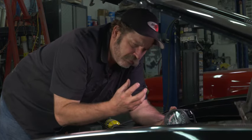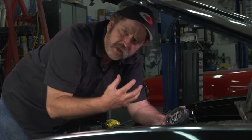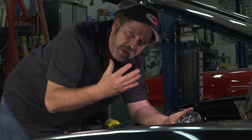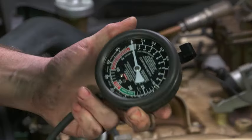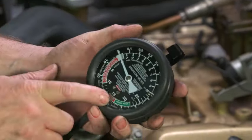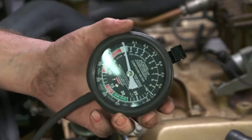The vacuum system in a car can tell you a wealth of things about how the engine is — whether your timing's late or advanced, if you have sticky or burnt valves. I've put together a chart that shows basically what each of the readings indicate. You can get that at ClassicCarRestorationClub.com.